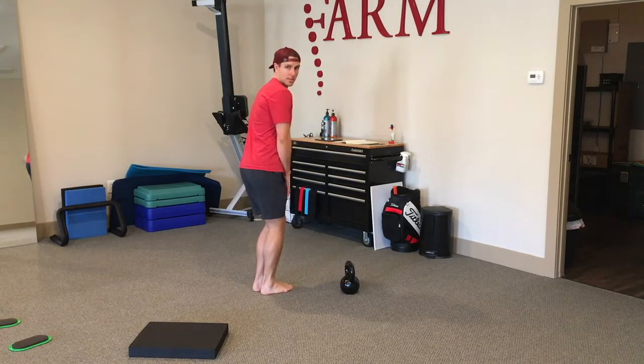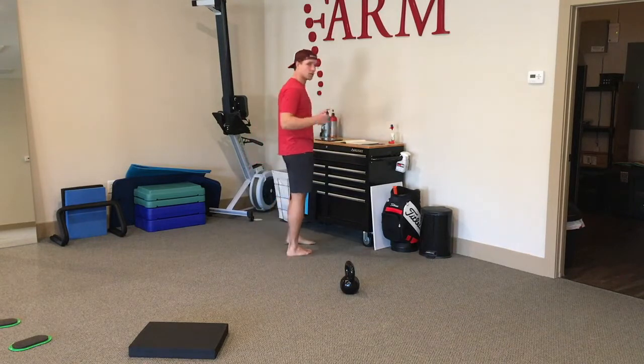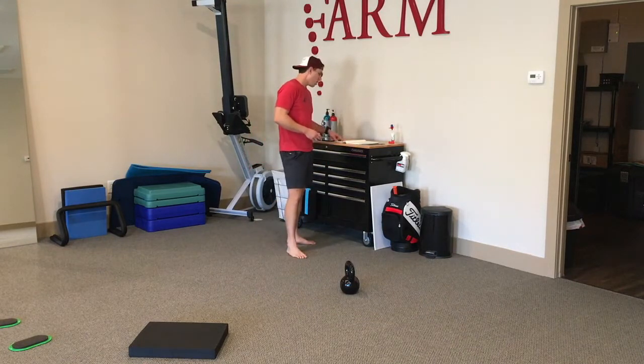The hamstring — in particular the semimembranosus, the big muscle on the inside — does three times more work in hip extension than the glute. The glute gets all the attention because it looks good on Instagram posts. Keep that in mind especially when you're cross training.